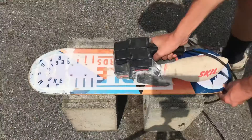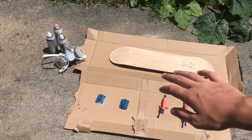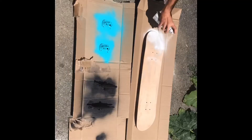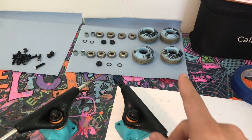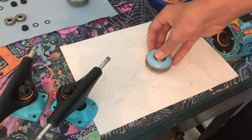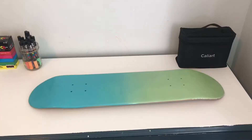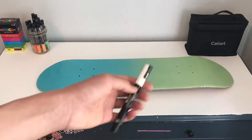I'm finally done sanding, so it's time to spray paint. I just put the trucks back together, so now I'm gonna put the wheels on. Now it's time to put the design on the skateboard — I also painted my whole desk white with a Posca marker.